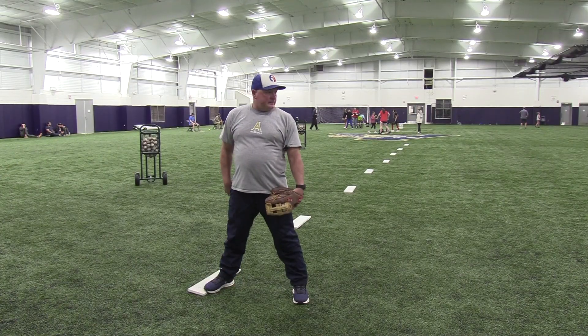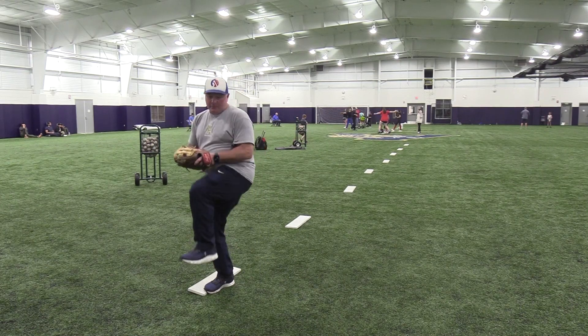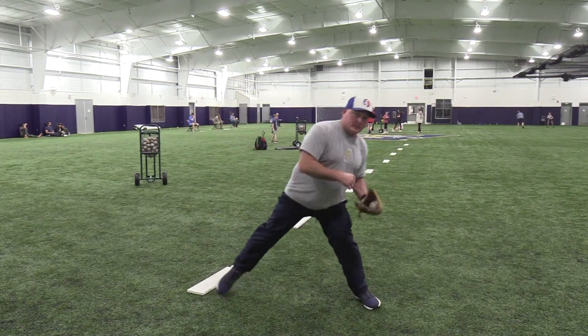Ball and glove. Come set. Leg lift. Lead with the hip. Deliver home. That's it.